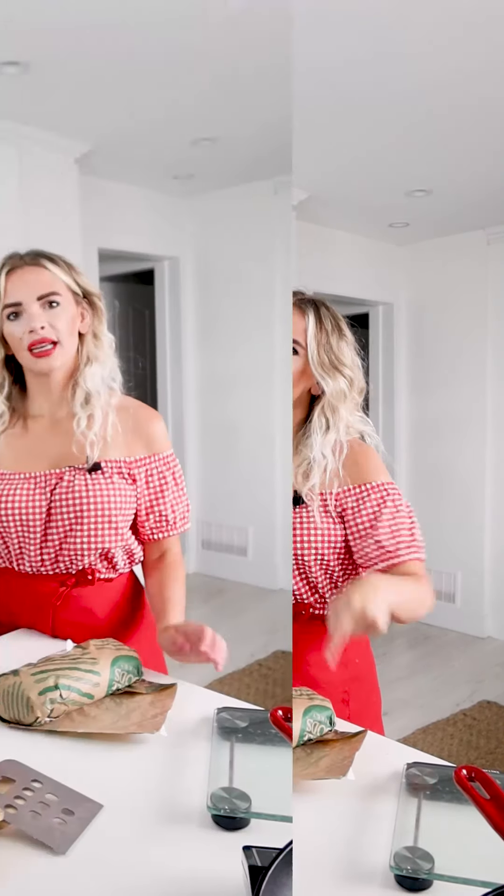Hi guys, welcome to Tasty Kitchen. My name is Taya if you don't know me, and I am really excited about today's recipe. I did a recent poll on my Instagram stories for burgers because it is barbecue season. This is not an actual barbecue recipe because we're not grilling it. The poll was for a vegetarian patty or a burger, and most people voted for a meat burger, so I decided I was going to show you guys how to do a proper smash burger.